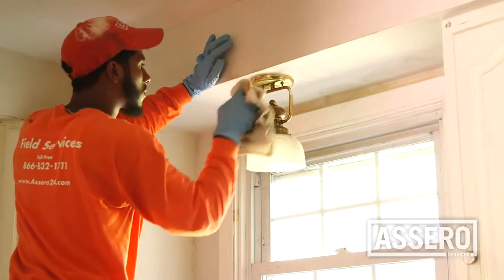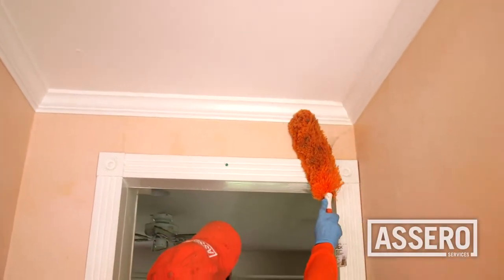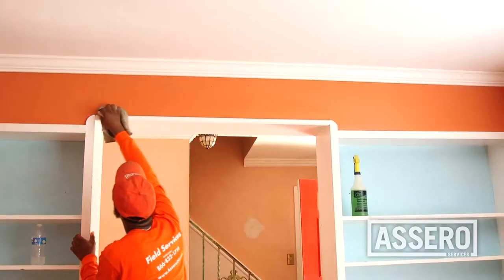Treat severely stained areas before starting the general maid services and let them sit. This will allow the cleaning products to do their job, making the removal easier.